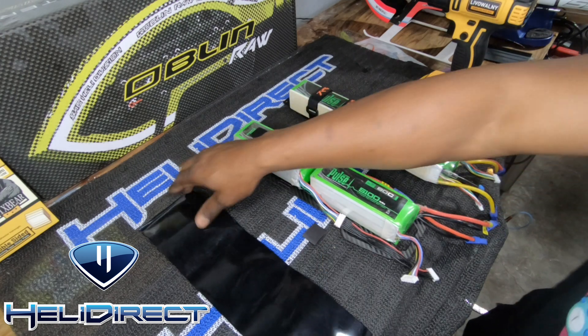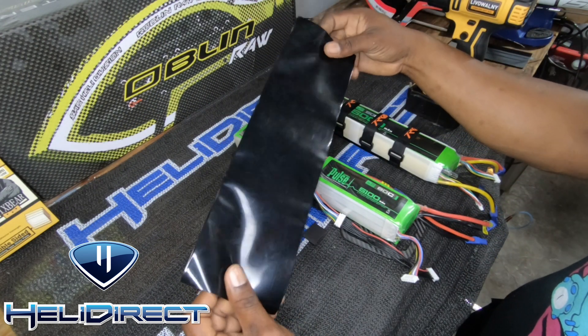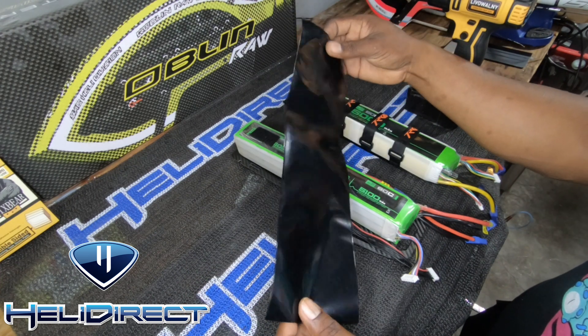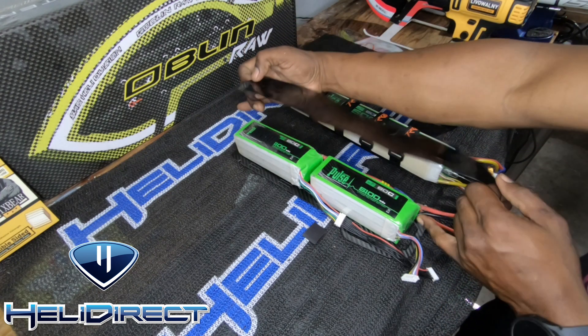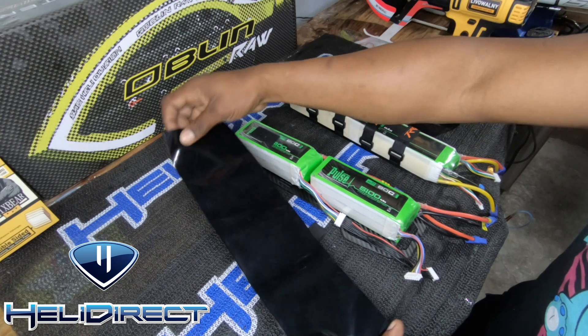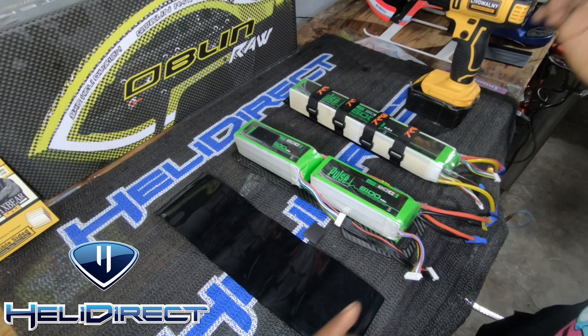Sometimes I'll just take a piece of clear tape to hold it where I want it before adding my heat shrink. You can buy this from Saab — they sell sheets of this on Heli Direct. They have a pack, I think it's about five or six in a bag. I've always made sure it was a little bit longer because once it shrinks it's going to pull in and wrap around the back, the top, and the front edges.